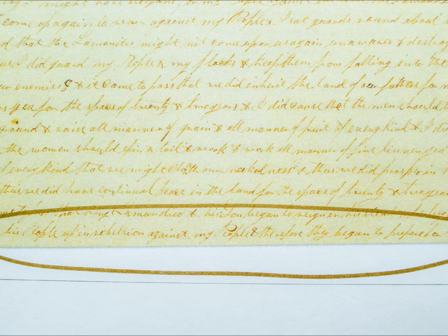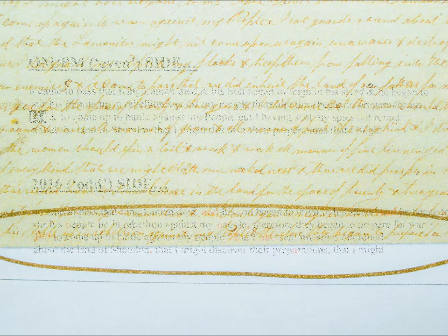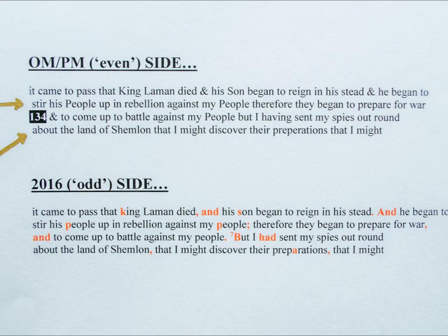Since the PM is being used as our base text, I've attempted to maintain the exact letter-word count found on the handwritten copy. Notice how the final line of page 133 of the PM reads: 'Stir his people up in rebellion against my people, therefore they began to prepare for war.' These 16 words are replicated on both sides of my book in the same order. Note that the words 'stir' and 'about' are shifted one letter to the right of the justification; I've added that space also. However, some of these changes are more arbitrary than others and only occur on the OM-PM side.